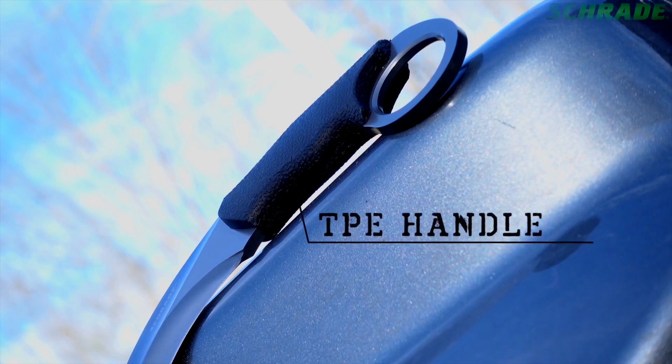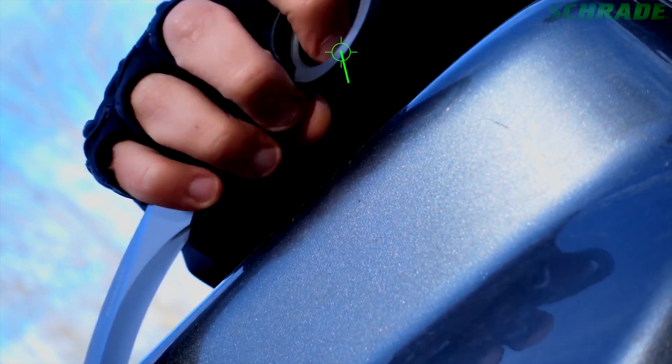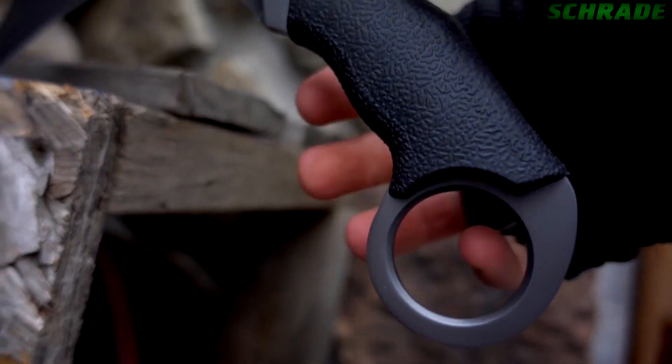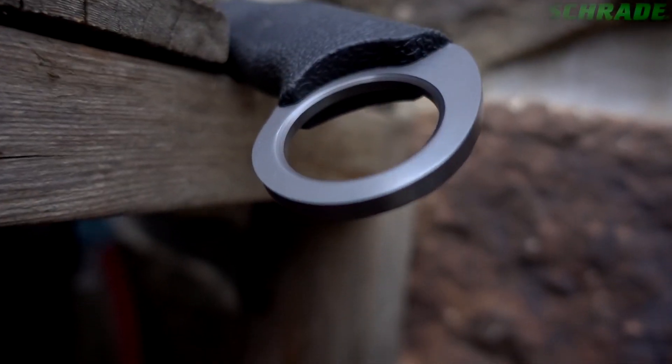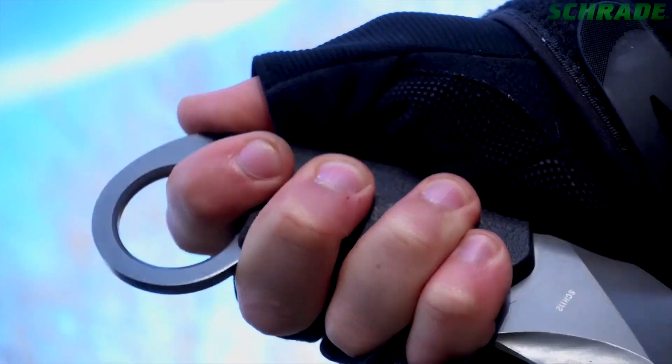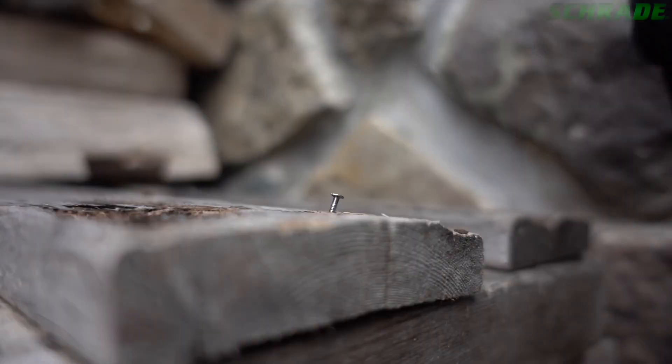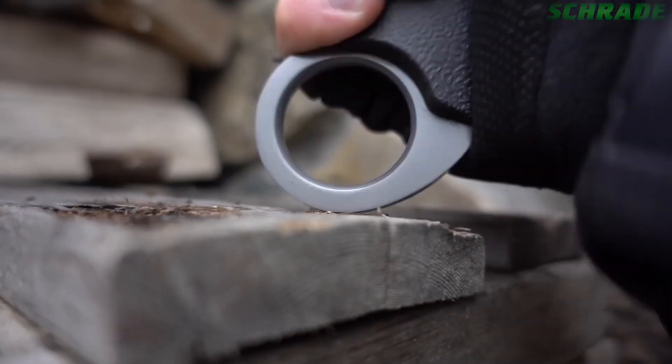Grasp the TPE handle firmly and utilize the finger ring for a secure grip with your index finger or with your pinky for a reverse grip. The finger ring locks the fingers into a comfortable position that is safely behind the razor-sharp dual edges of the SCH-112, while also serving as a powerful pummeling tool.